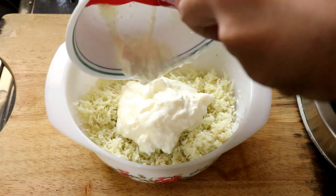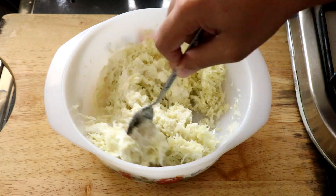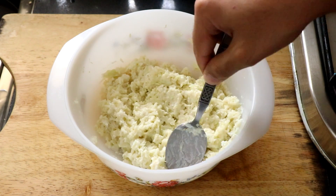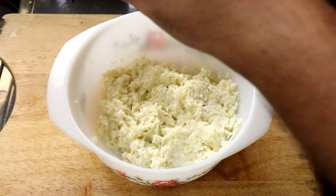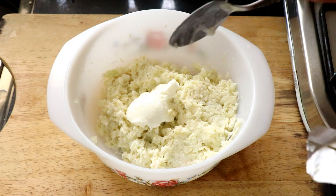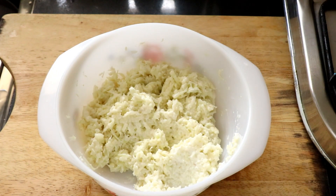Then I'm going to add in our Dahi, our curd, our yogurt. Obviously being on keto we want to use full fat yogurt, and then give that all a good mix. If you feel like it, you can add in a little extra Dahi to make it more creamy, or you can even add in some heavy cream just to lighten up the mixture. So technically that's already Dahi rice.